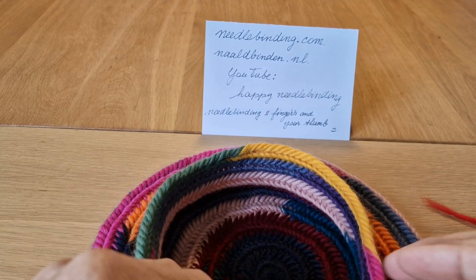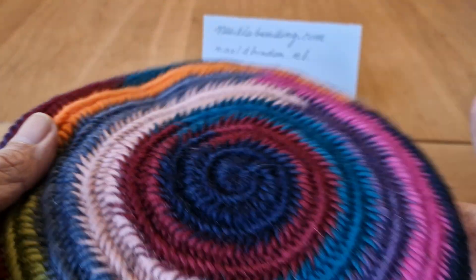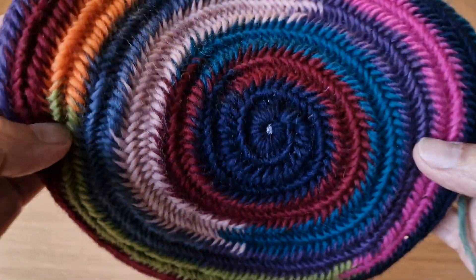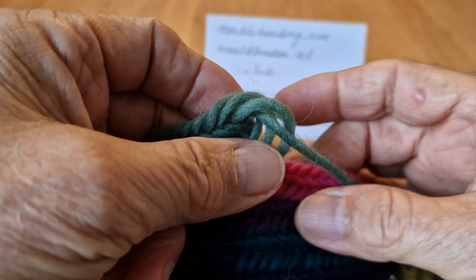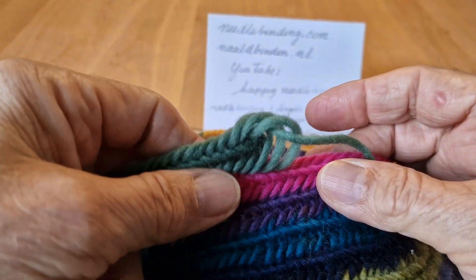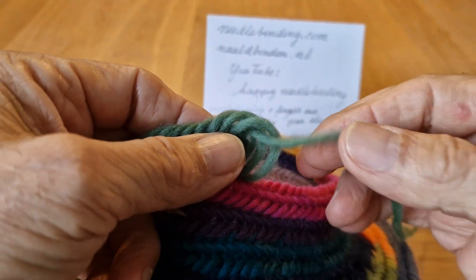Hello YouTubers! Today I want to talk about how I finish my project. I made a head barret, and I want to finish it — and I finish it this way. Here you end with your project and then you have to finish it.